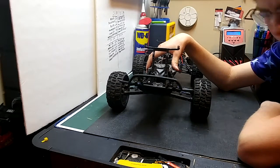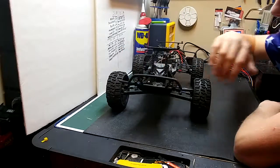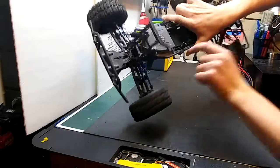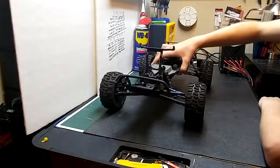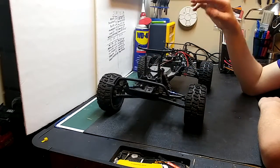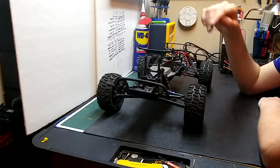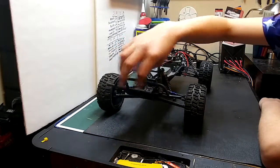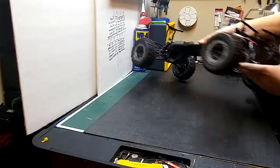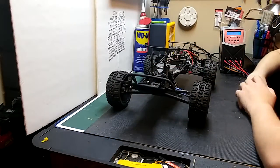I am still planning on putting the lights in here, getting another light control board and installing it. As you can see I had it super-glued right here because my double-stick tape was not holding. I have a video coming up for that hopefully, and then I'll be installing the light bar, installing the lights back into the front ones, installing the lights back into the rear ones, and of course getting the light bar.